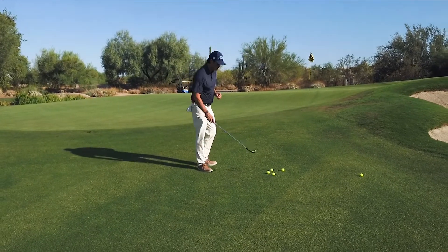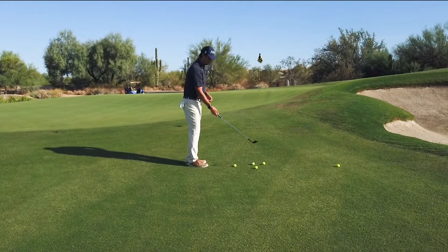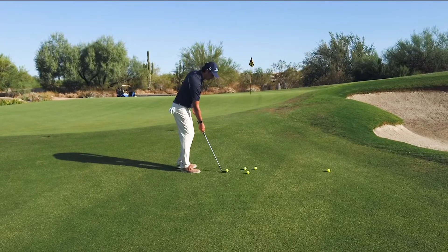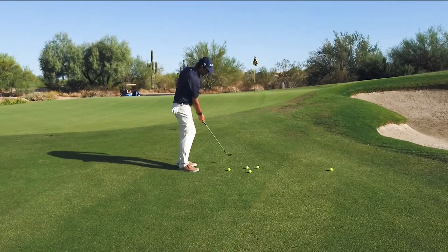Now this is a tough drill, but really all you're going to do: keep your feet pretty close together, put your right hand — your trailside — on the grip, address the golf ball, and feel like you're using your core to rotate through.